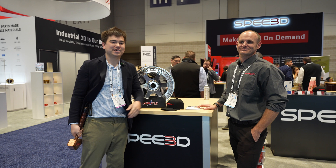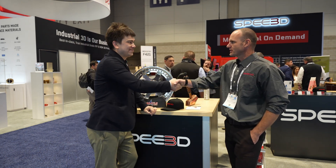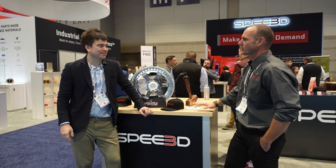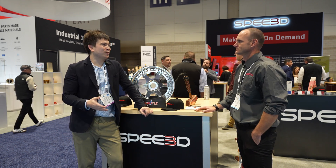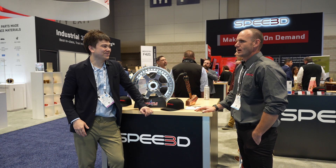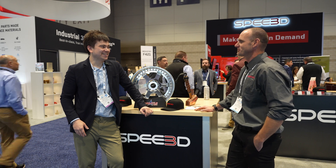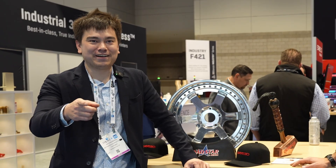Smash that subscribe button, and a huge thanks to Mark for having us over at the Speed3D booth. Mark, it's a pleasure meeting you. Thanks for coming out and letting me tell you all about our cool technology. When am I going to get one in for review? We'll have to talk about that and run it by marketing. So you heard it here first — we're going to get one of these in the home office.